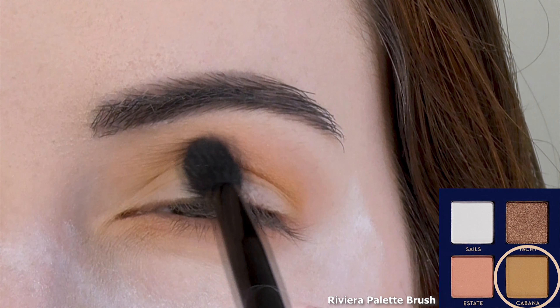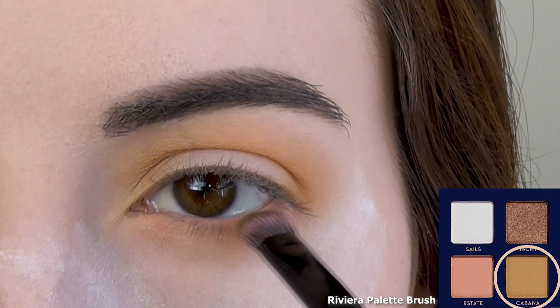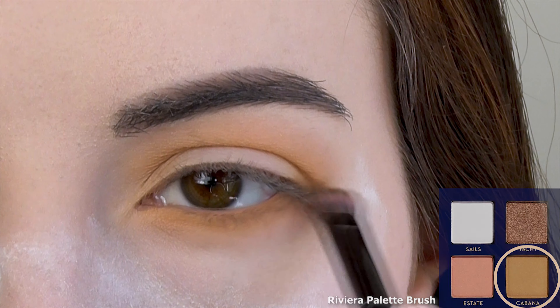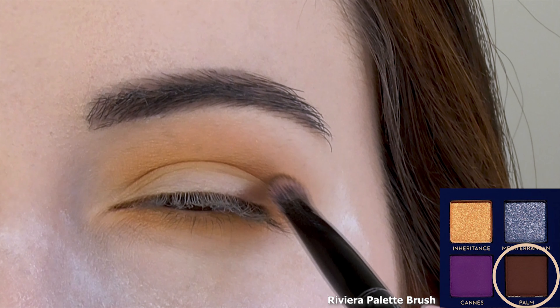I'm applying Cabana just under Estate to warm up the look and add a little depth, sweeping it along the lower lash line as well. Next I'm packing Palm into the outer V, which is a matte dark brown with a slightly reddish undertone.